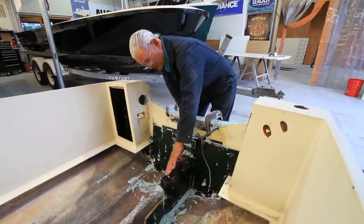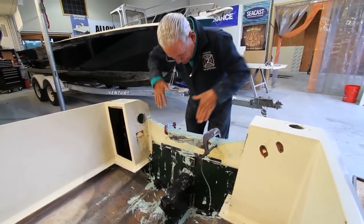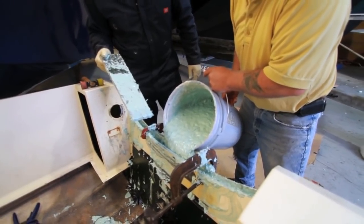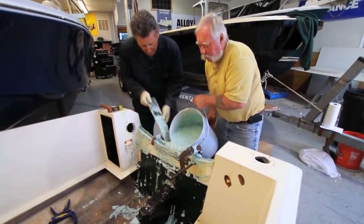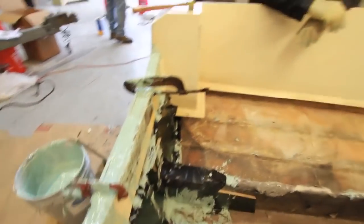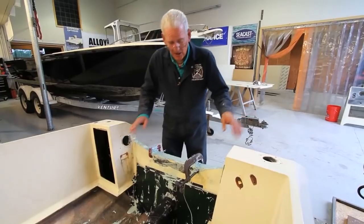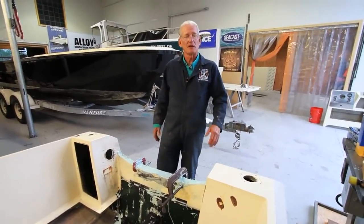So now we have a great amount of support. This is all filled — the stringer, all the way up — and it's an integral part of the transom itself. The Seacast flowed in and filled this up. We then closed it off with heavy-duty duct tape as it reached that height, continued to fill the rest until it came up to the top, pounding it with a hammer to get any air bubbles out. This is now just about set up and definitely hardening. Tomorrow we can remove all of the forms, then decide what we have to do with glass to finish it up, make it look good and lock it up tight.